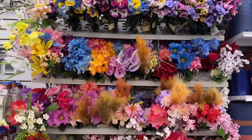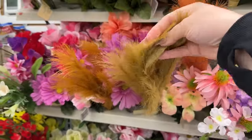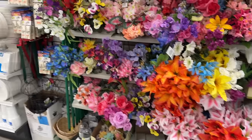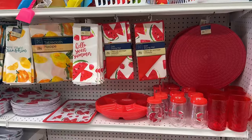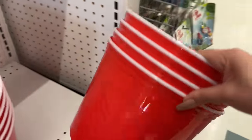This Dollar Tree is well stocked with florals, but I did find prettier ones at the other Dollar Tree. It looks like I was just at a different Dollar Tree and I didn't spot all the summer items.